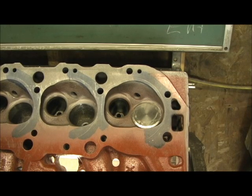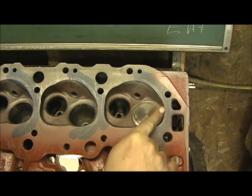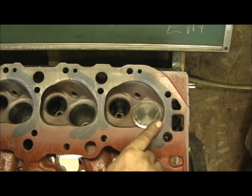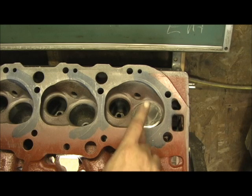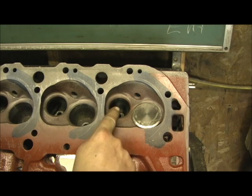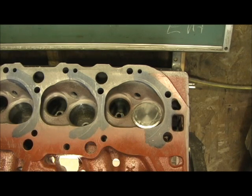Chevrolet casting number 241 — this is going to be a stage 3 operation: unshrouding the combustion chamber, enlarging the valve size from 2.065 to 2.250 on the intake and 1.88 on the exhaust.